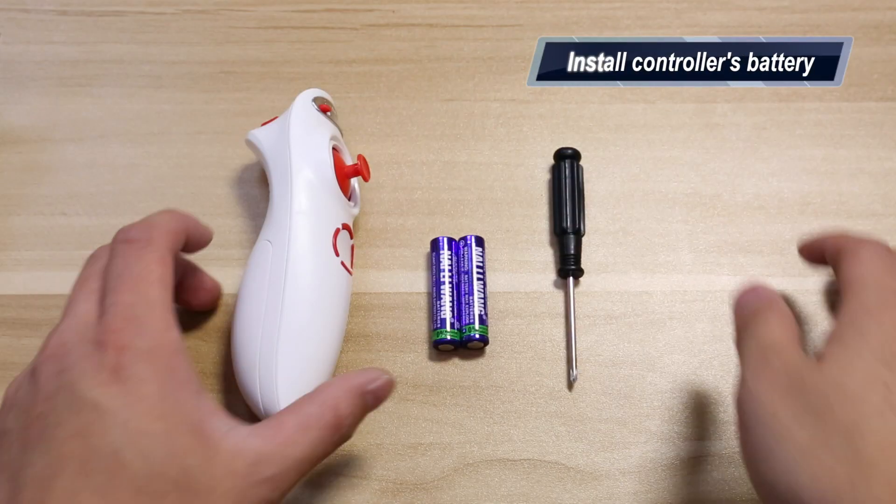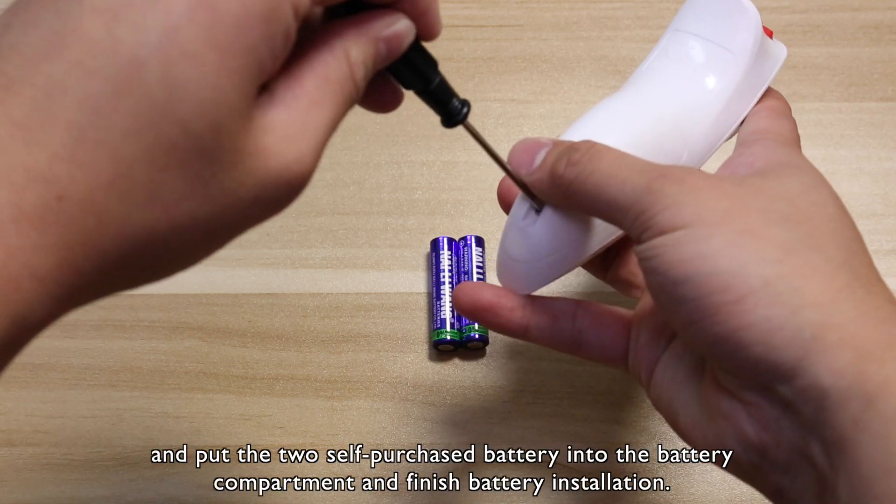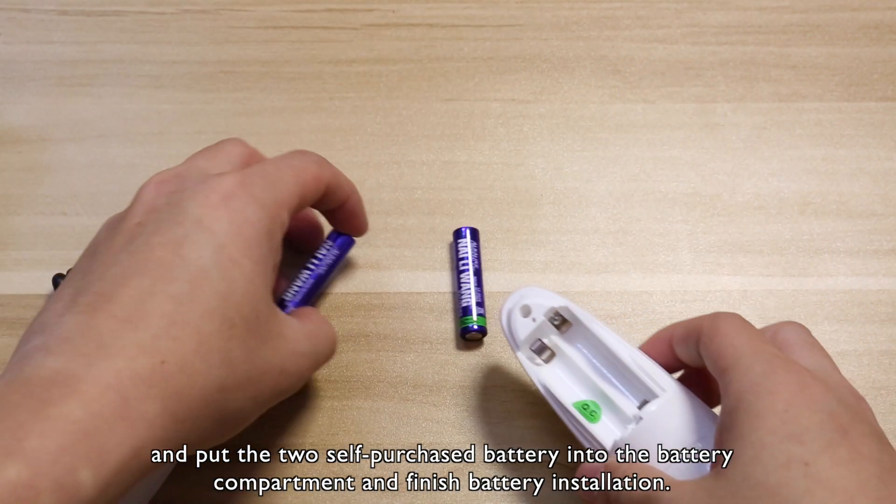Install the controller's battery. Open the remote controller's battery compartment, put the two self-purchased batteries into the battery compartment, and finish battery installation.